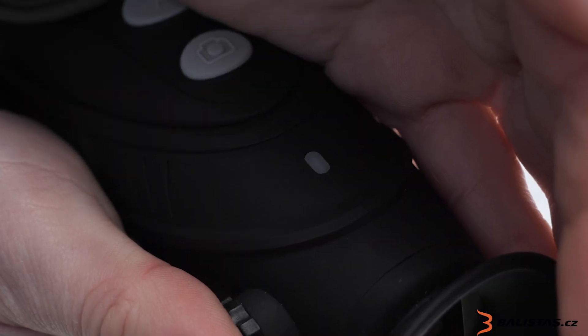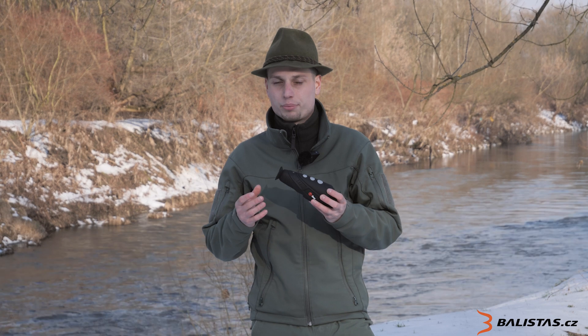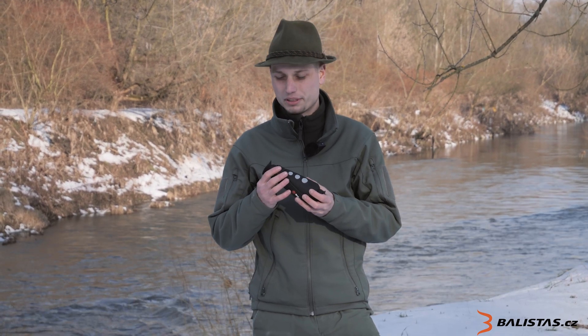The fourth button is used for taking photos and recording video, which you can review later. On the right side there is a diode, which serves as a status indicator.